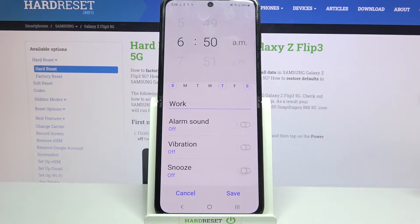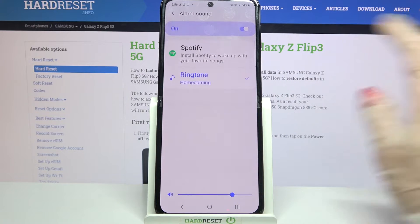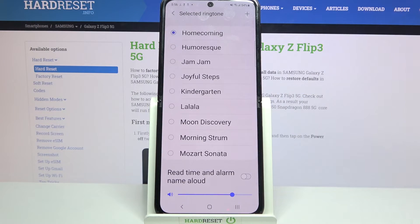Now click on the toggles next to all of those features to disable or enable them and click on Alarm Sound. Now choose Ringtone and pick one of those melodies as your alarm sound by tapping on the chosen one and going back.